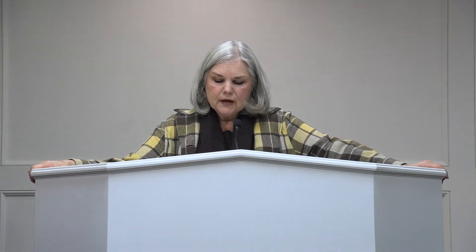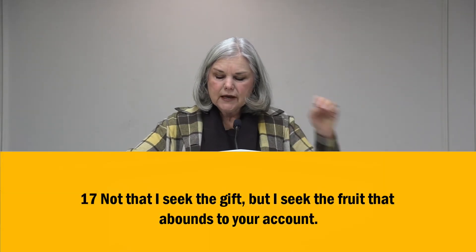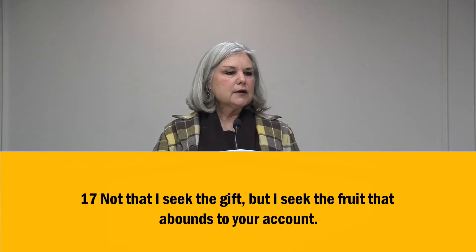Even though Paul has thanked them for their giving, he wants them to know there's something far more important. Look at verse 17: Not that I'm seeking a gift, but I seek the fruit that abounds to your account. Paul is saying, I'm not demanding a gift. I'm not like those televangelists that bang on the pulpit and demand God to give. I'm okay — I've learned to be content, whether hungry or full, whether I have everything or nothing. I'm not seeking the gift. I'm not desirous of the money. I want you to be obedient. I want you to give from a cheerful heart.